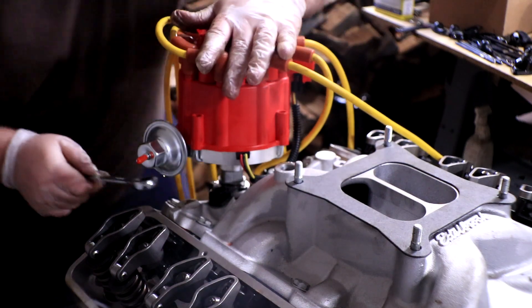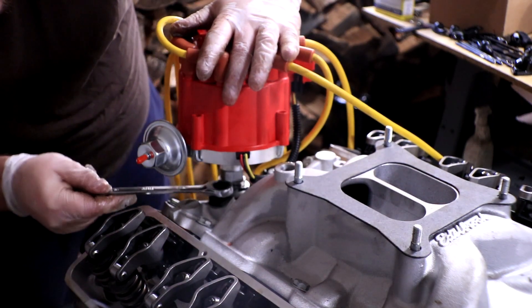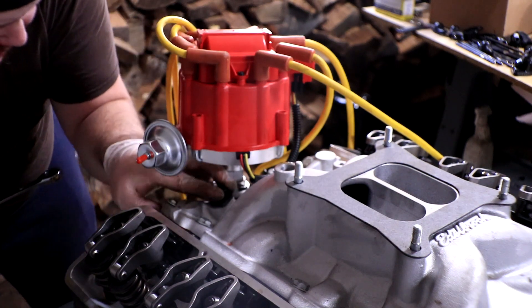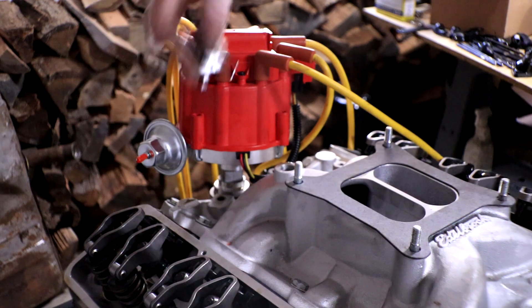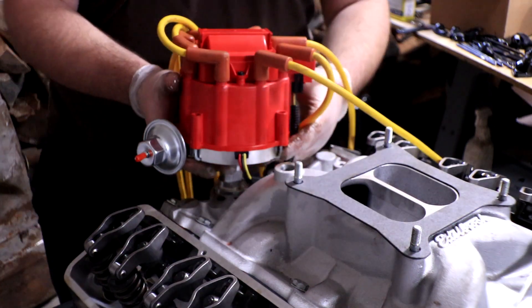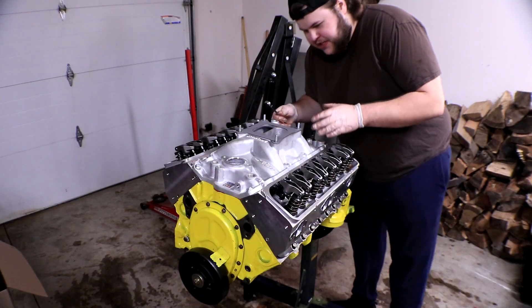Next we're pulling our distributor out, which requires loosening the little distributor bolt — which actually is not super tight at all. Make sure you grab your retaining bracket with that bolt and keep them together. The distributor just lifts straight out.